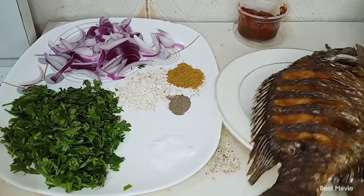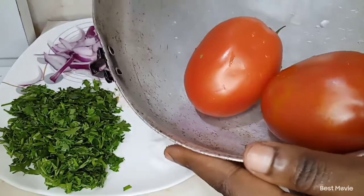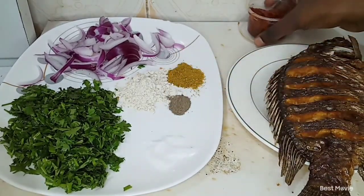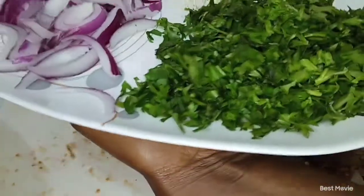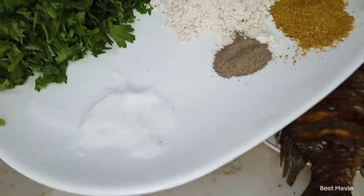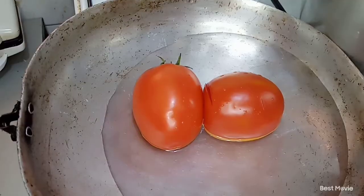Here we are and I have my ingredients. I have my one full fish that is already deep fried. For the things we're going to use: two tomatoes, tomato paste — just one tablespoon — onions, coriander, salt to taste, one teaspoon of salt, a hint of black pepper, one tablespoon of fish masala, and one tablespoon of Royco. Those are the things you're going to need to make this fish masala at home.